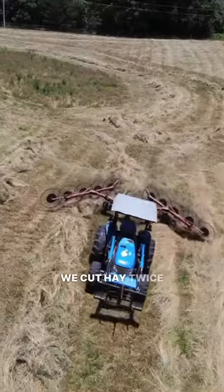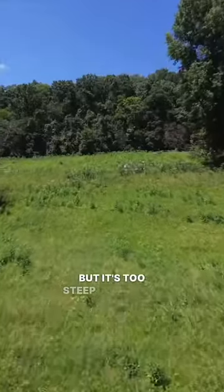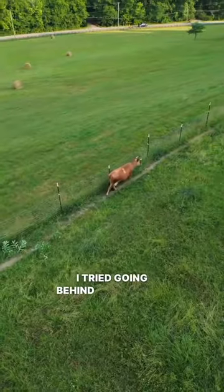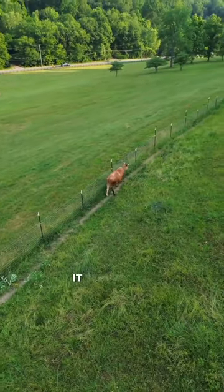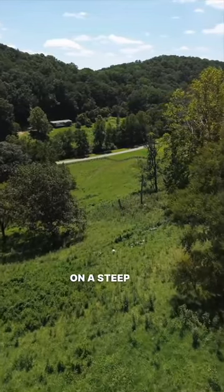Here on our farm, we cut hay twice a year in the lower pastures, which mostly solves this problem, but it's too steep for haying equipment to cut the upper half. Last year I tried going behind the animals with a weed eater because it seemed like the safest option, but weed eating seven acres on a steep hill was a joke.